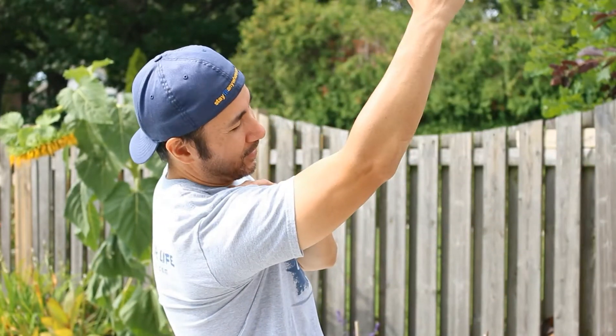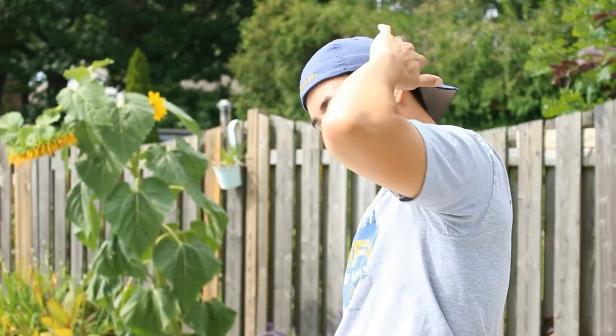Do you feel pain when you do this? Or this? If you do, you're not the only one. This is a very common shoulder pain that most people have, and today I'm going to show you how you can prevent it and hopefully relieve some of the pain with a simple piece of equipment that I guarantee you have at home.